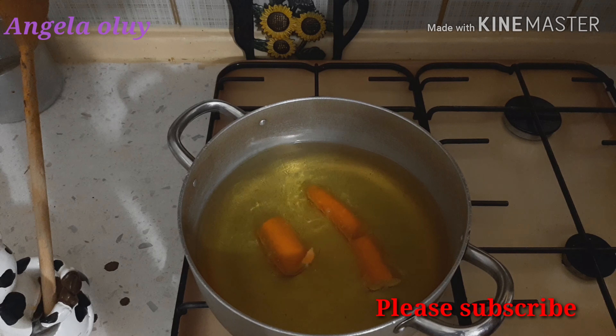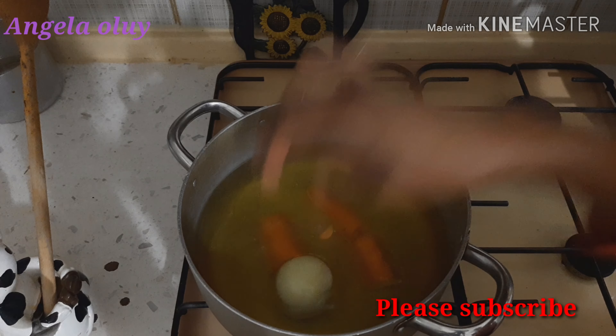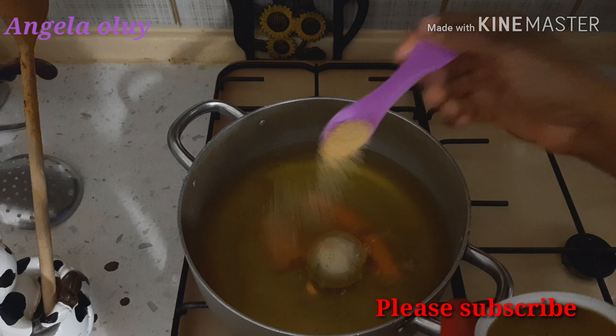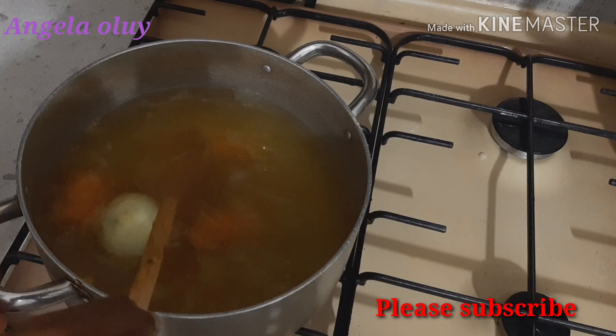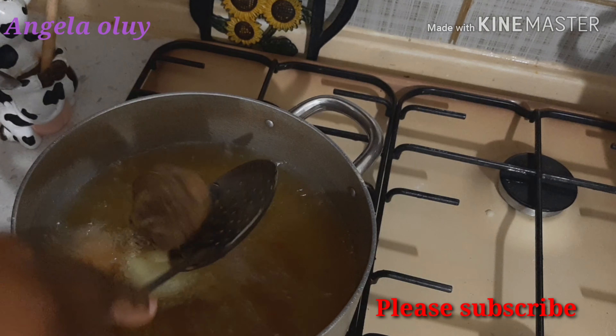Now I'm adding my blended scotch bonnet, then I turn it around again. I did not add any water — I will cook this chicken with only the water that comes out from it. I cover the pot and allow it to cook for at least 20 minutes.